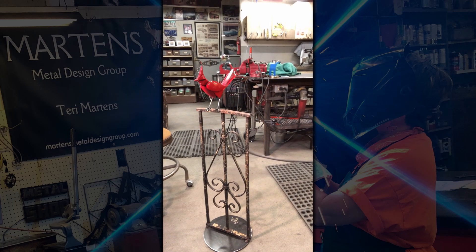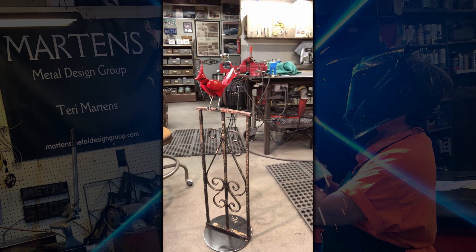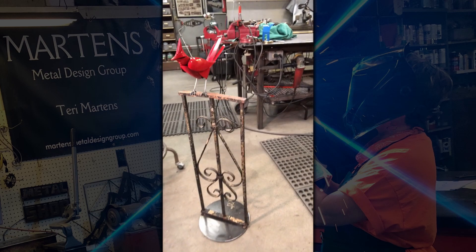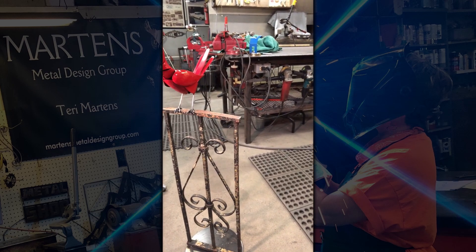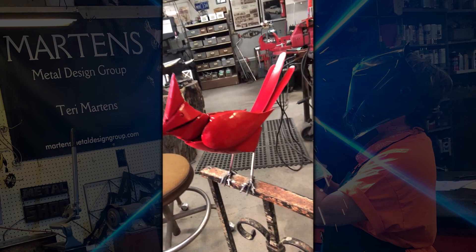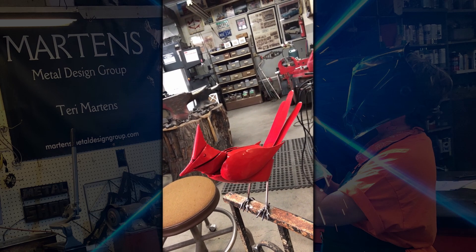Hi, this is Terry Martens from Martens Metal Design and today I'm going to paint the black face on a cardinal. I've created this cardinal — it's sitting on a piece of wrought iron fence and he looks pretty plain without the black part of his face. So I'm going to show you how I do that today.